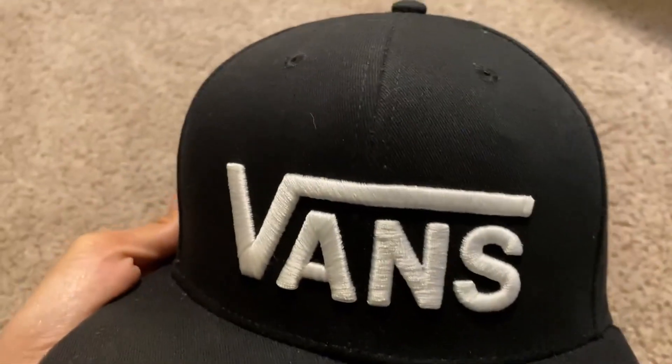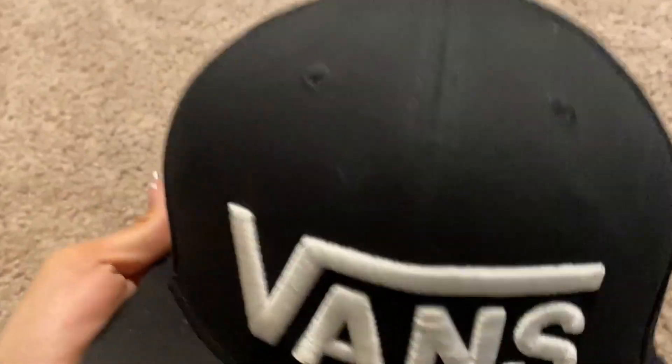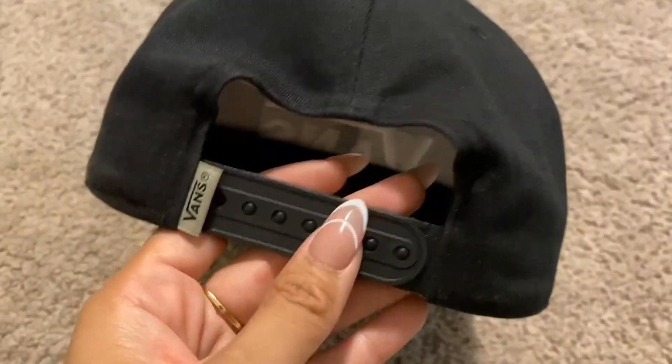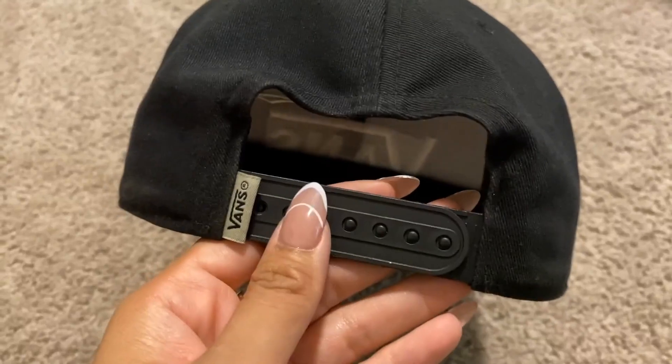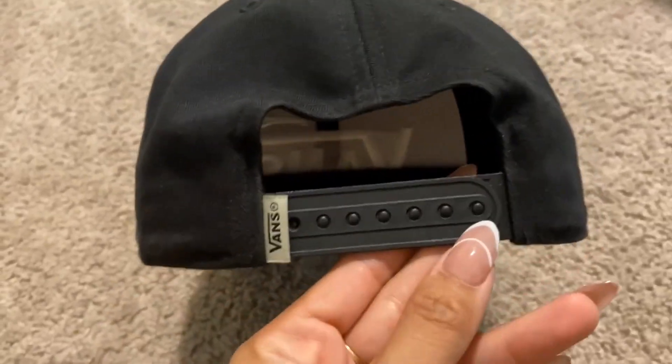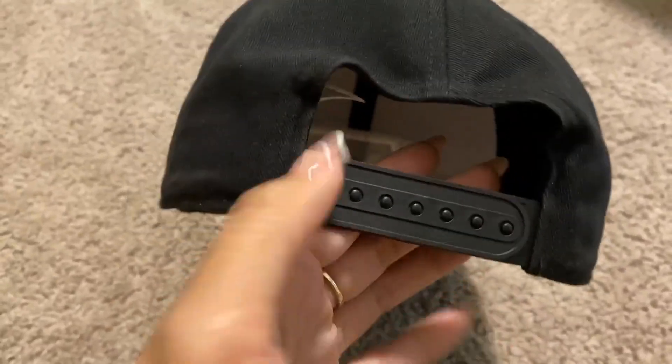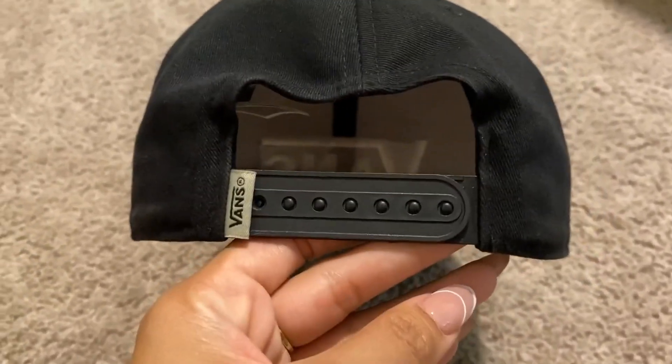They obviously have these in a whole bunch of other colors. This is in the men's and it's also a snapback, so if you want to size it you can just adjust it back here. These are basically considered a one size since you have the ability to move it around and size it to your comfort.